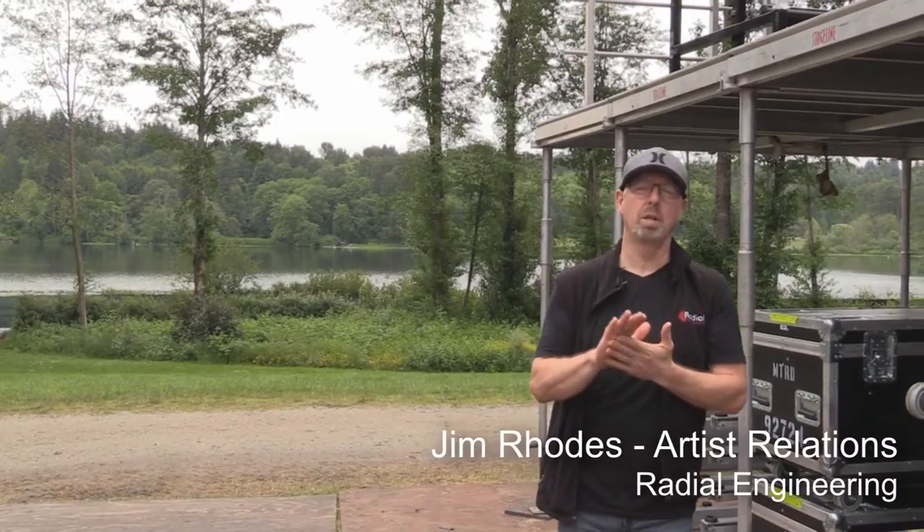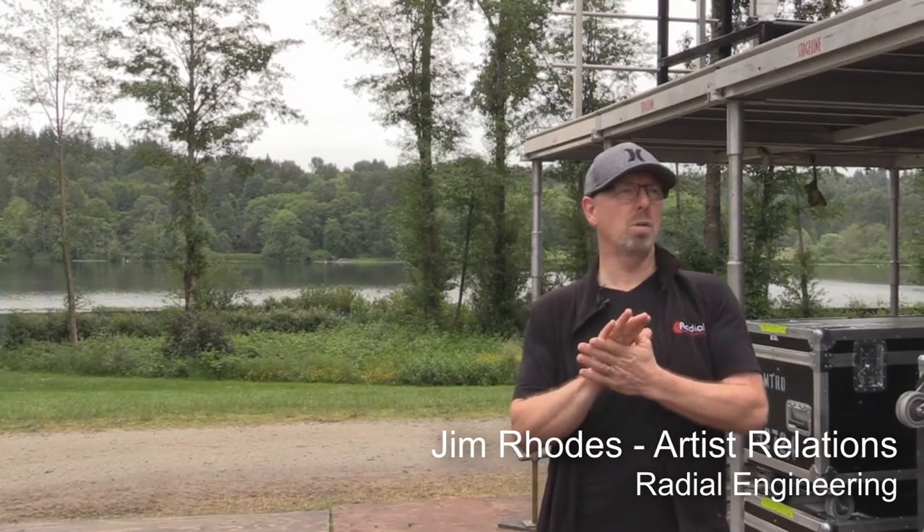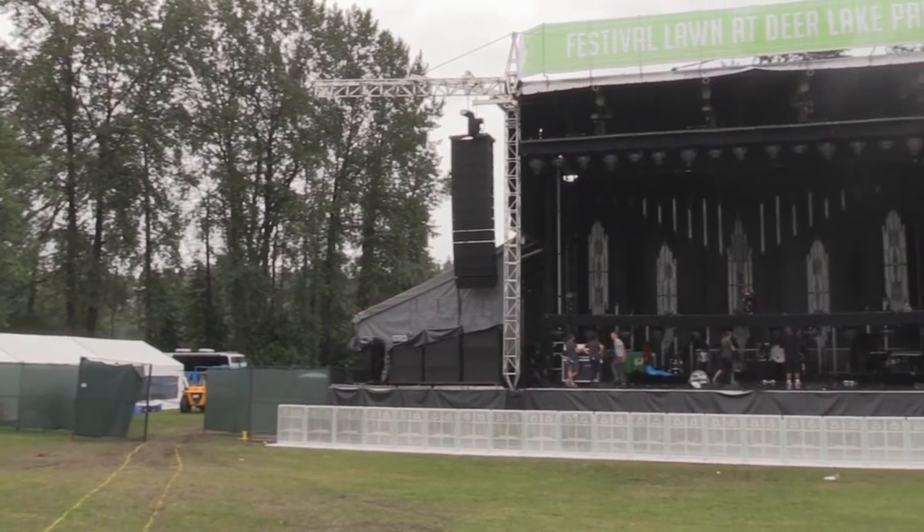Hey, Jim Rhodes here with the radio. How you doing everybody? Down here at the Lumineers show, Deer Lake Park, Burnaby, BC.